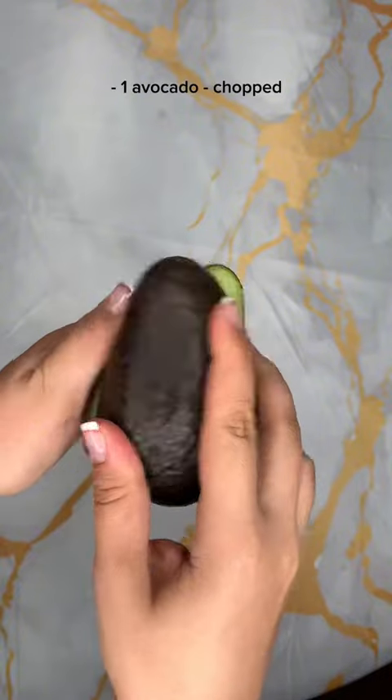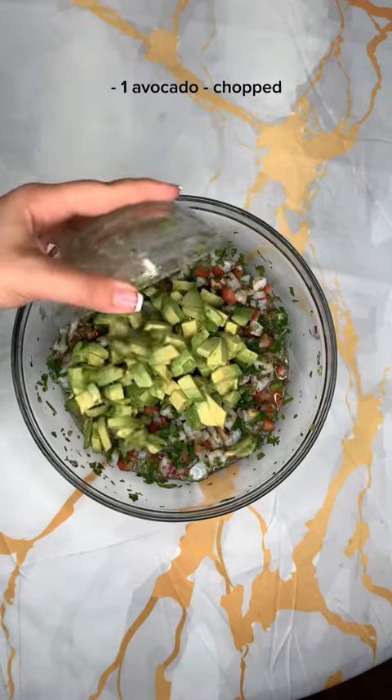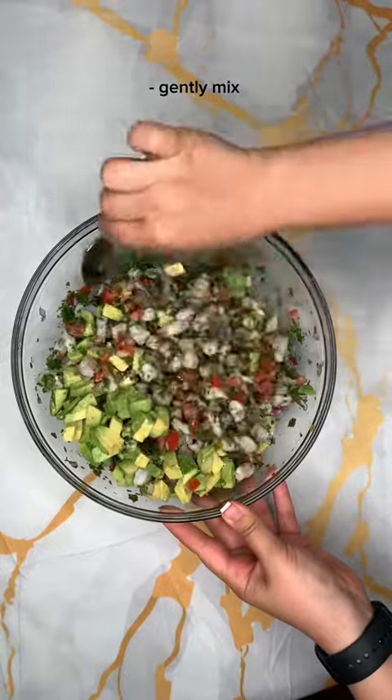Then get an avocado and chop it thinly. Make sure when you're mixing it in you're not doing it too hard — you don't want them mushed. And ceviche is ready.